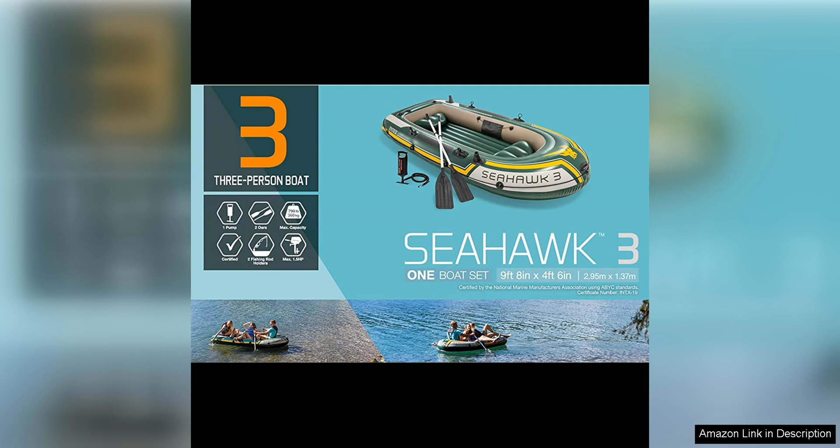Overall, the Intex Seahawk Inflatable Boat Series is a fantastic choice for anyone looking for a durable, convenient, and comfortable inflatable boat. With its included deluxe aluminum oars and high output pump, this series offers everything you need for a fun and enjoyable time on the water.